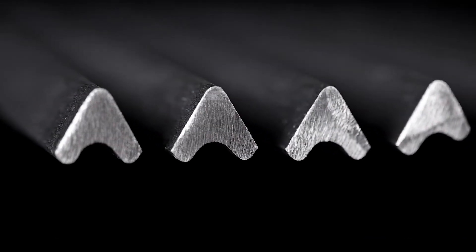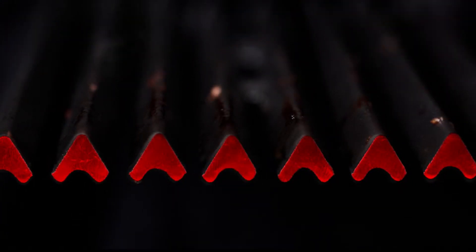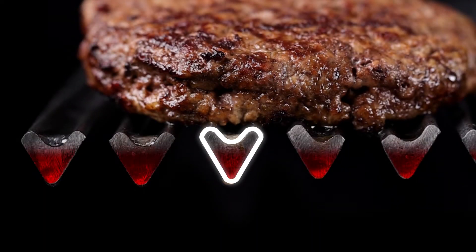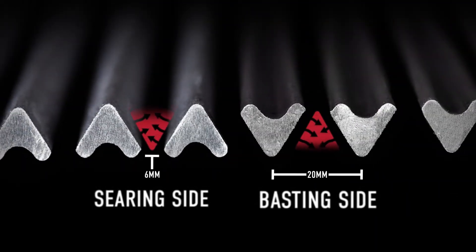The unique shape of the flavor cast grid is designed to give you more cooking versatility. One side is pointed to direct intense heat to the tips for perfect steakhouse sear marks, and the other side has grooves to capture juices for continuous basting. These grids are spaced closer together to trap and radiate heat to cook your food evenly and more efficiently.